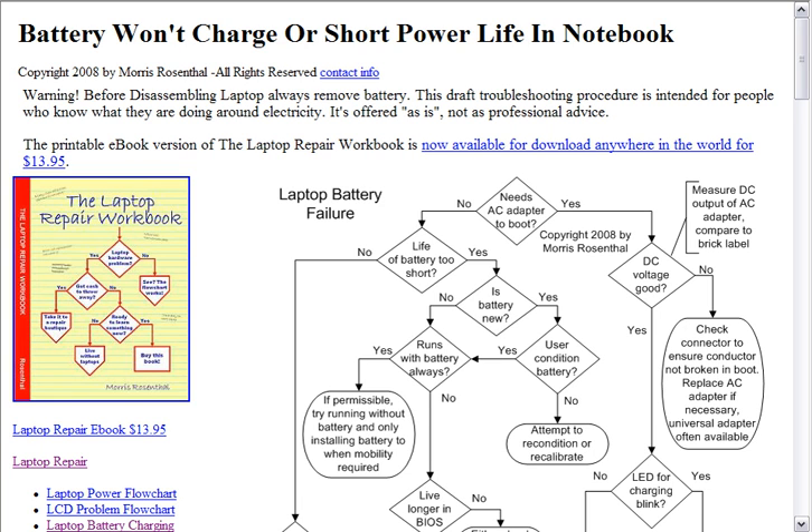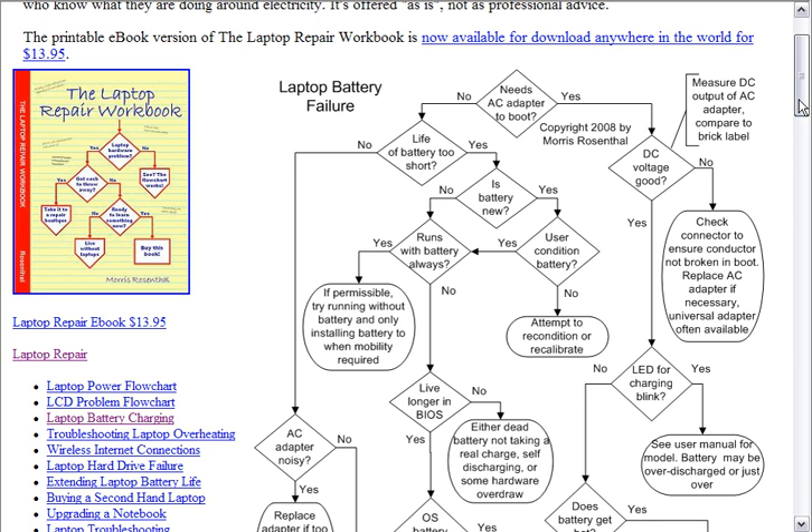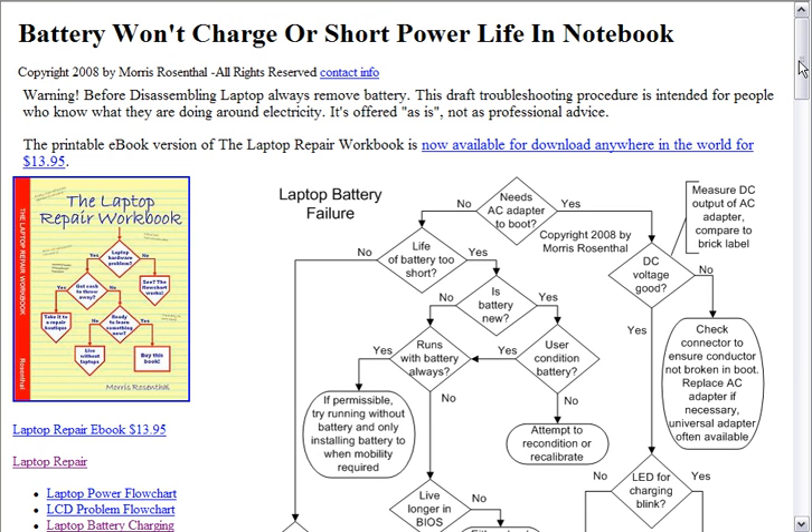Hi, I'm Morris Rosenthal for PhonerBooks.com, and we're looking today at one of the flow charts from my book, The Laptop Repair Workbook. This is actually one of the draft flow charts that's available on the internet. If you just Googled my name, Morris Rosenthal, and 'battery won't charge' or something like that, you'll find it pretty easily.